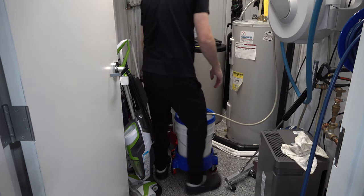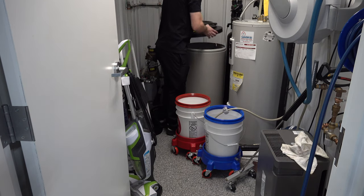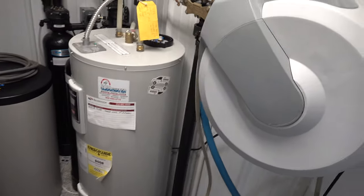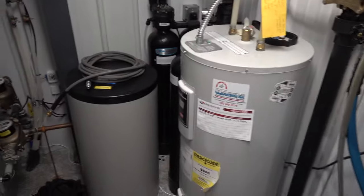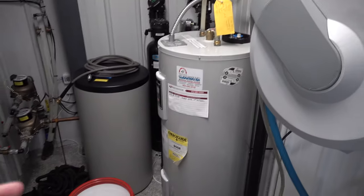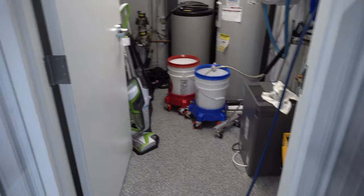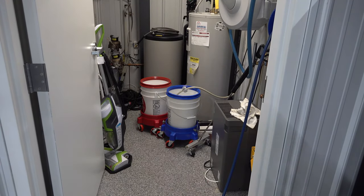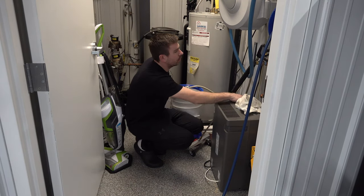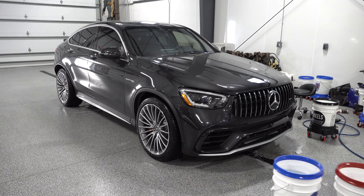This water softener is so nice — it's the Kinetical brand, eliminates the need for those filters. There are three big filters, a salt reservoir, and a water heater that gives us softened water. The water here in Minnesota isn't the greatest even though we have over 11,000 lakes — lots of iron in it. Water temperature is right around 105 degrees, which seems a bit high.